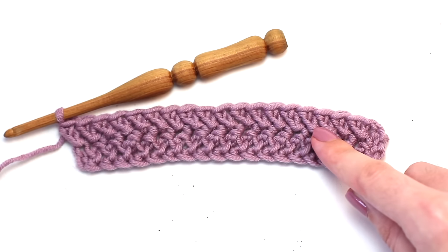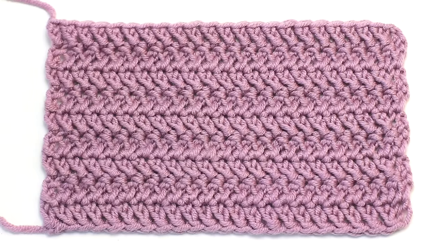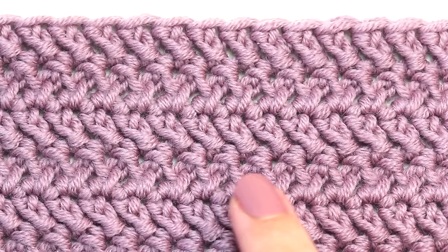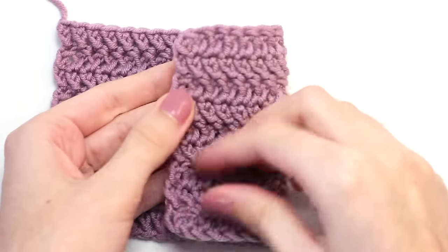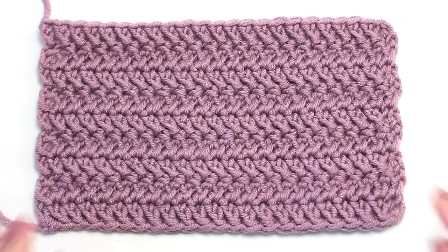You'll want to continue repeating row two until you've reached your desired length. This is how the herringbone double crochet starts to look after you've repeated row two multiple times. You'll immediately notice how this variation of the standard double crochet creates a lovely slanted texture, very similar to that of the knitted herringbone stitch. There are dozens of reasons why I love using this stitch — the main one being that I find this the ideal stitch for crochet newbies to give a go, as it is a fairly simple stitch to learn and master. Another perk is that it is reversible, meaning whichever side of your work is on display is guaranteed to always look beautiful, which works perfectly when crocheting pretty shawls and chunky afghans.